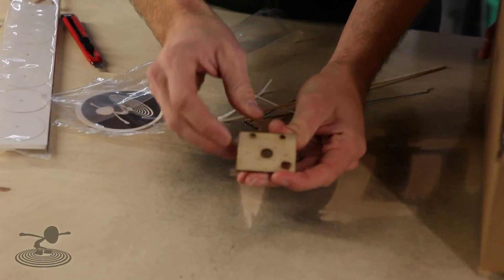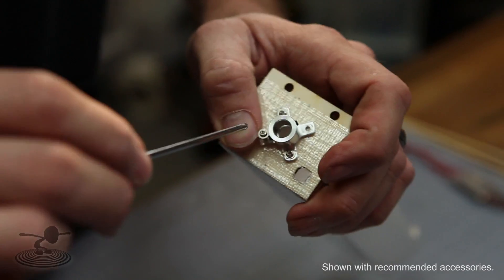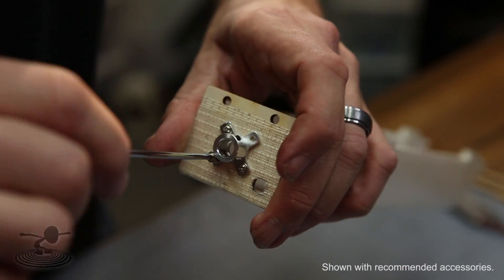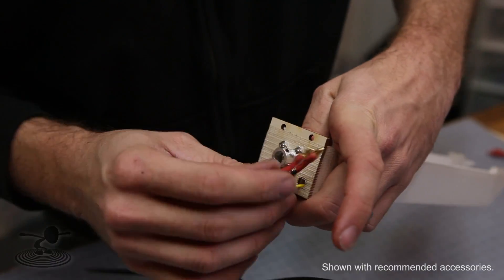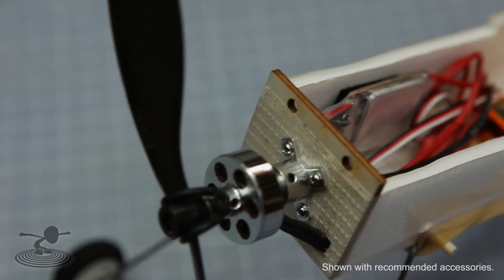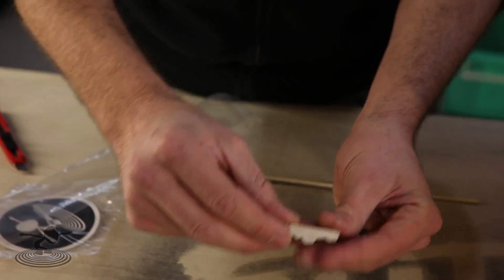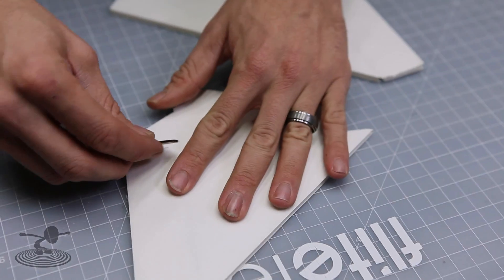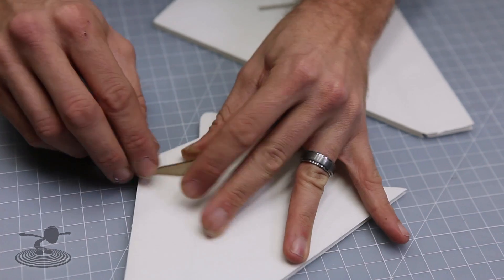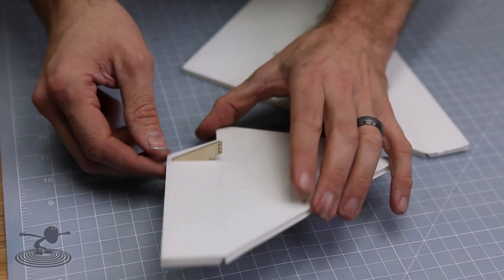The kit also comes with the accessory package — your firewall, barbecue skewers, push rods, and control horns. The firewall has laser-cut holes that line up with typical 24-gram motors, and we also added holes for bigger motors so screws will self-thread right in. We included a hole for your wires to go through so there's no more cutting holes in the side of your fuselage — it cleans up the whole wiring process. The control horns are custom cut to slide right into the elevator or rudder with no guessing.